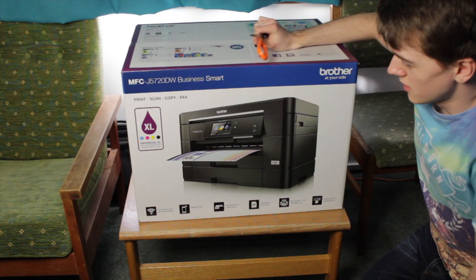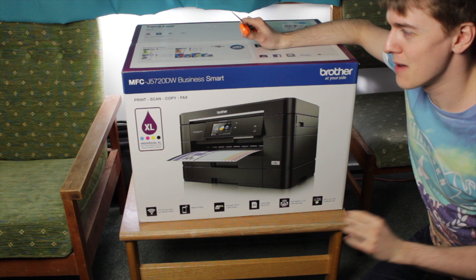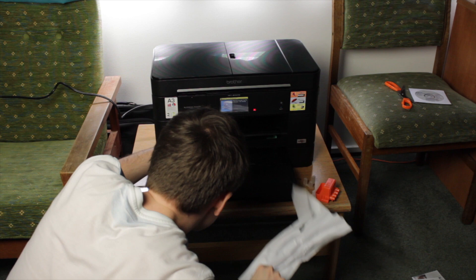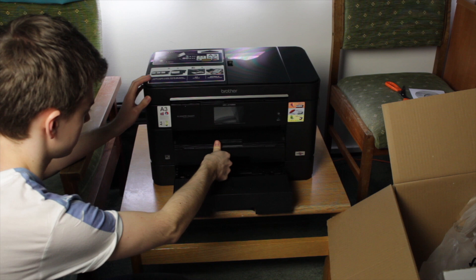Here's an unboxing of a ridiculously big printer I bought in third year — the Brother NFC J5720DW, an all-in-one A3 printer. It managed to get jammed on the very first printing attempt. I really don't know what possessed me to buy such a big printer when it had to fit in my uni room and in the car at the end of every term. I'm glad it had other problems that encouraged me to send it back.